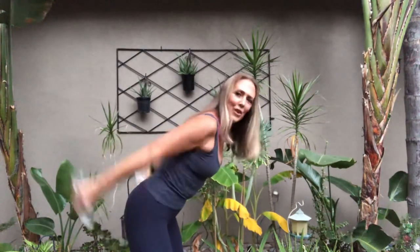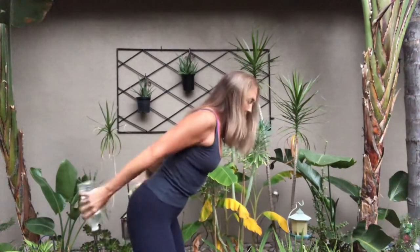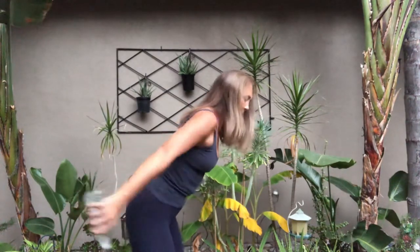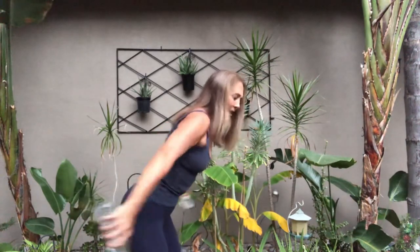Wow, I feel this — feel our back as well. Last thing — press it in: in, two, two, three, four. Get those medial delts — six, seven, and eight. Up and down — you did it!